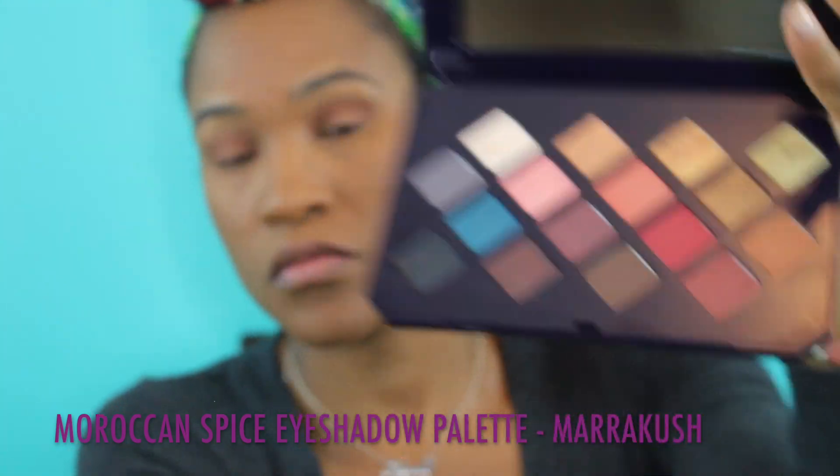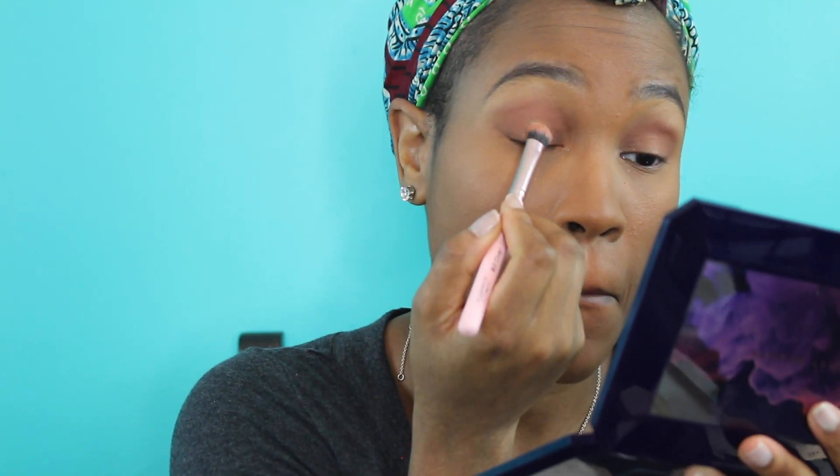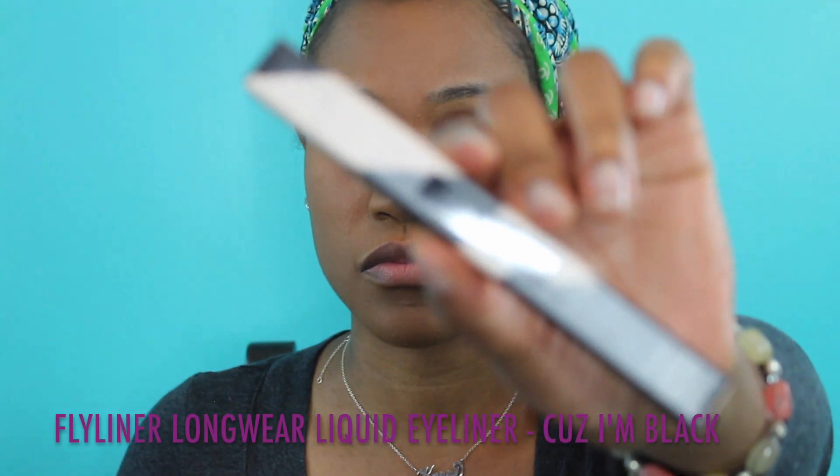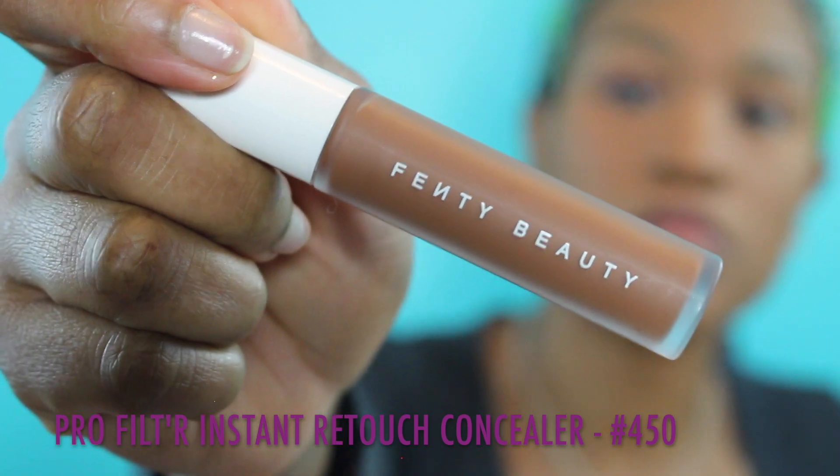Next I go in with Spice Trip as my crease color, using my crease brush right where my socket begins and going back and forth. I'm not always too precise because I can clean it up with my blending brush afterward. The primary color I decided to use was Marikush — I wanted to go with the halo effect, so I put it in the middle of my lid and moved my eyeshadow brush up and down all around. Then I go back in with Casablanca on the inner corner of my eyes to accent them.